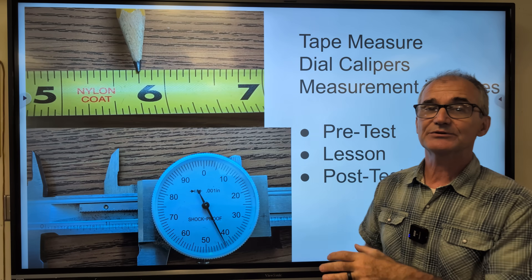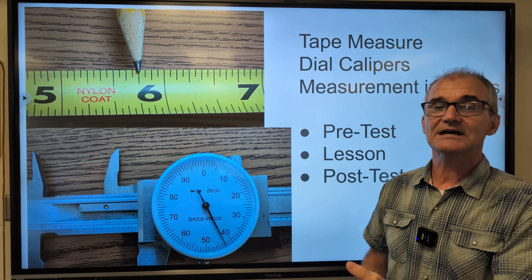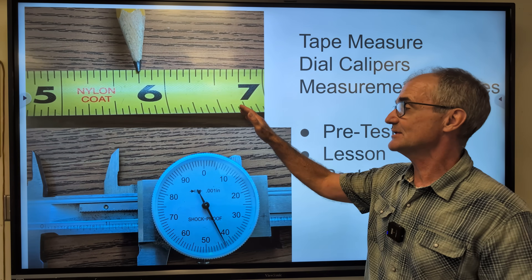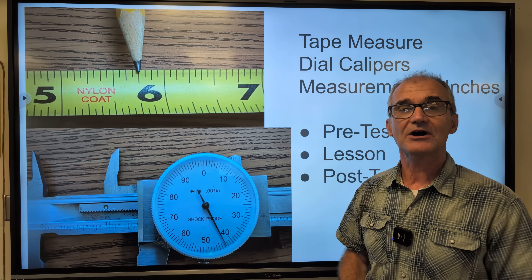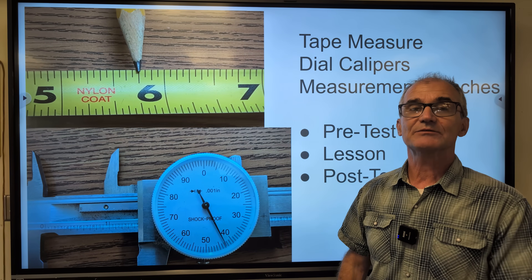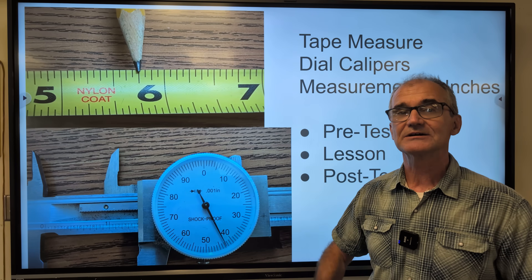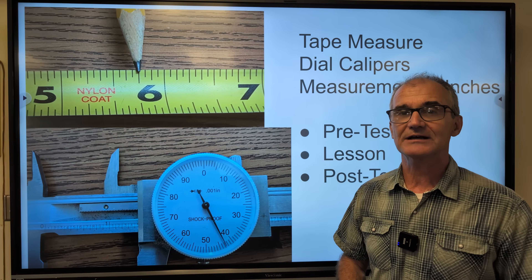I'm going to have a pre-test first — do that pre-test. After the pre-test I'm going to go over a lesson on measurement both on a tape measure and a dial caliper, all in inches. And then we'll have a post-test afterwards. So the key is that you have paper and pencil out, taking notes and doing the problems before I do them.